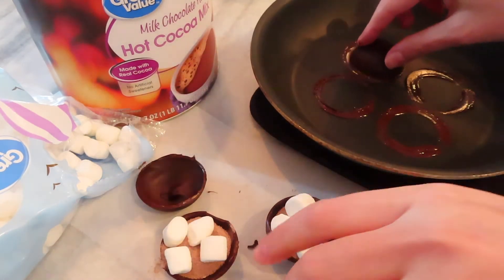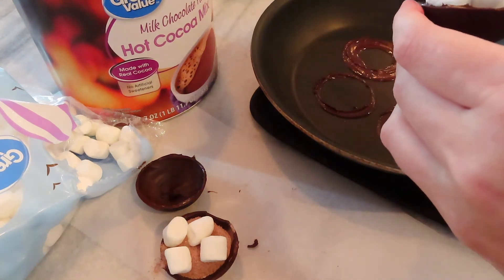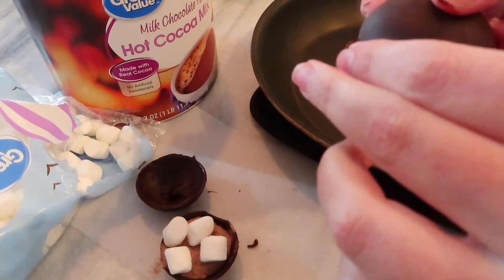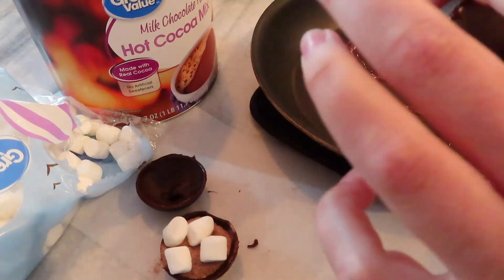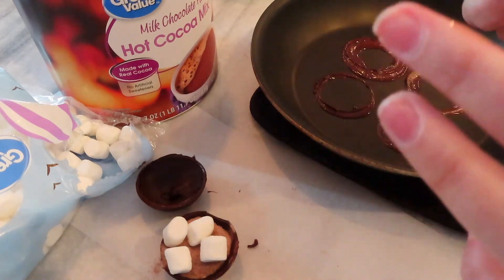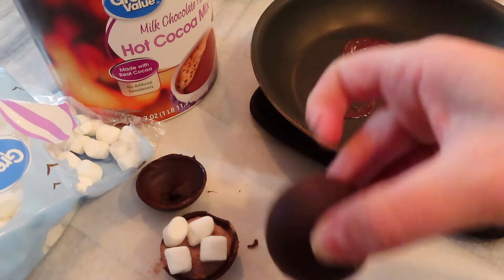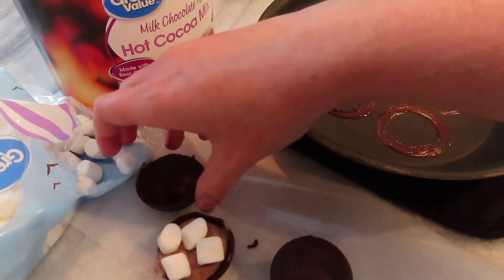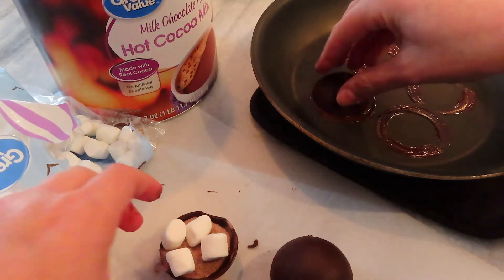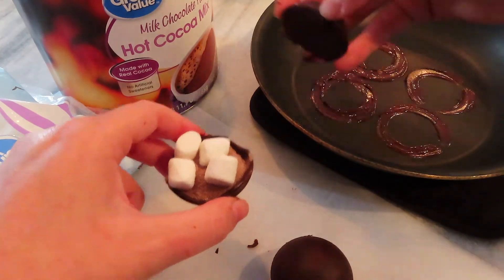To seal them, you just put the half back on the warm skillet for a second and put the two pieces together — that melted chocolate will bind it shut. You'll also notice the second one looks more ovular than spherical, but that's okay. The more you practice the better you'll get at it.